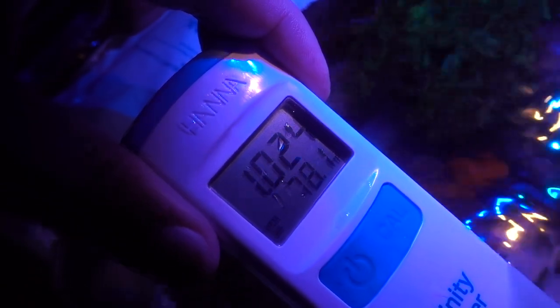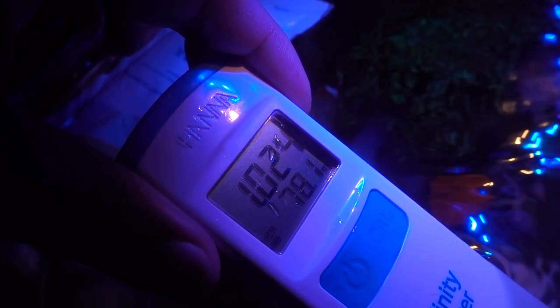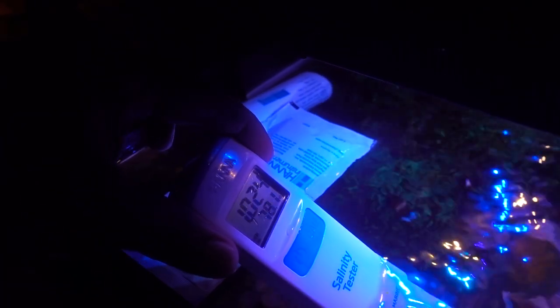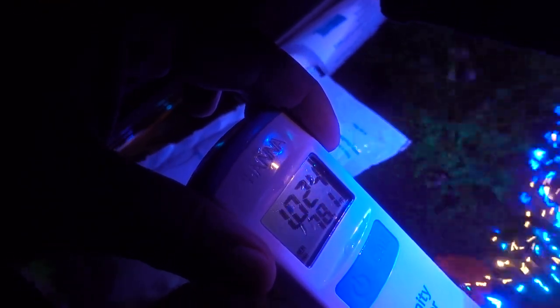I've set the tester here for a bit, and doing a test right now it's sitting at 1.024. Temperature is 78°F, so it may be a touch low. I did a water change today and brought the salinity down maybe a little too much. For comparison sake, right now we're sitting at 1.024 at 78.1 degrees.